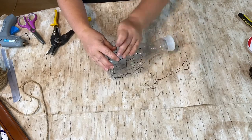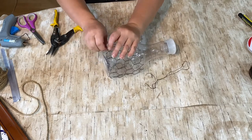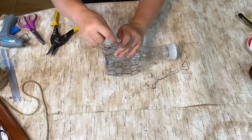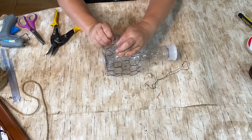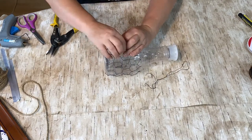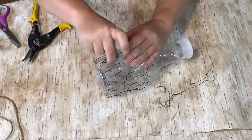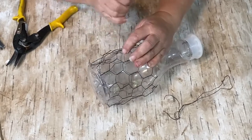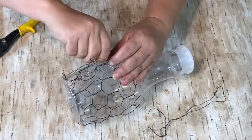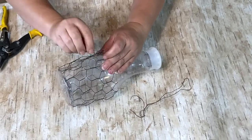I have some wire — really thin, very pliable wire, not like I used in the other project for the hanger. I'm using it to basically stitch that chicken wire onto the bottle, just going in and out and wrapping it around nice and tight so that the chicken wire would stay on there. It actually wrapped around quite nicely. I stopped the chicken wire just a little bit above that bubble in the bottle, and it laid very nicely.